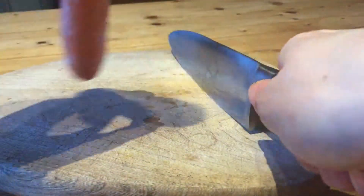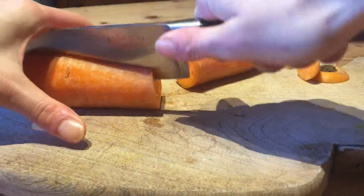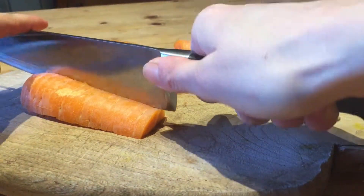Here you can see I'm chopping the ends of the carrots and then I'm going to chop the carrots up into sticks to put in the oven.